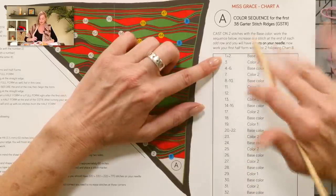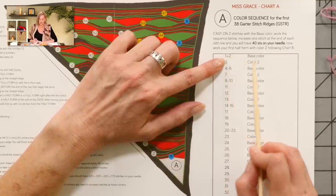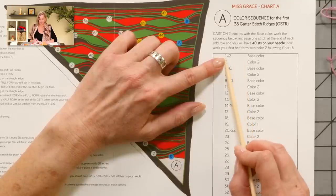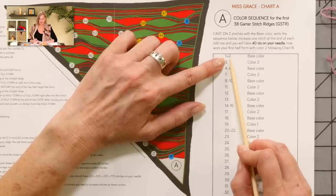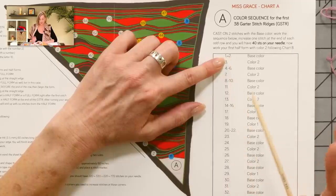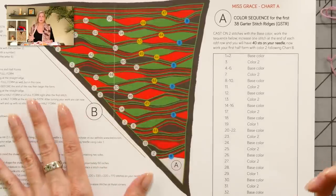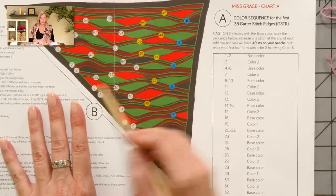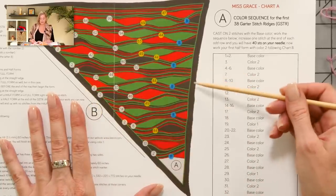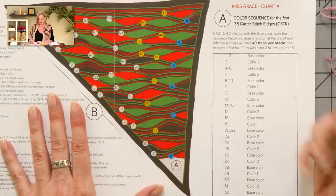Ridges one and two are in base color. Because these are garter stitch ridges, ridge one is a row down and a row back, ridge two is a row down and a row back — so ridges one and two is actually four rows. Because this is a right triangle shawl, we're going to increase one stitch at the end of every right side row. So right in the middle of every garter stitch ridge, we'll knit across, increase, and then knit the wrong side row.